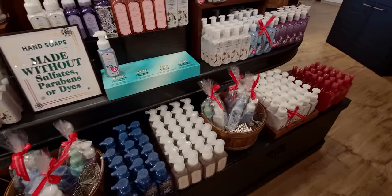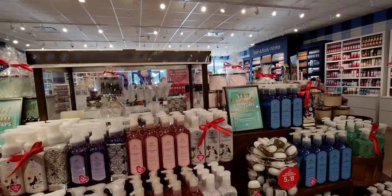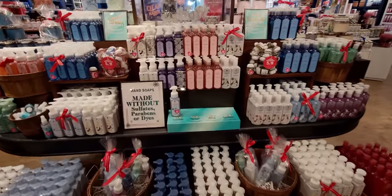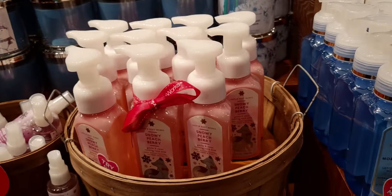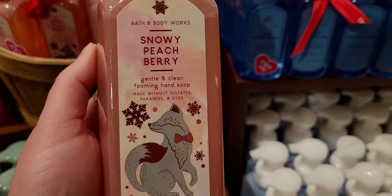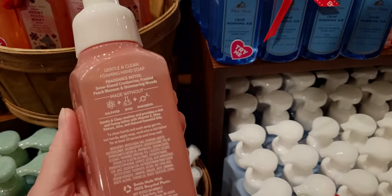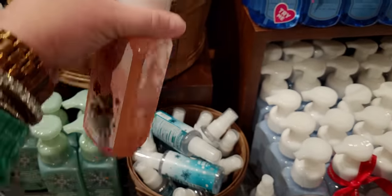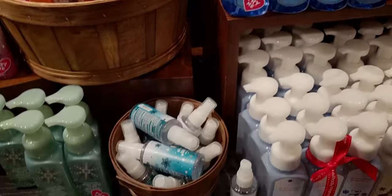Over here are the new Christmas soaps — several new options, and I love the red ribbons wrapped around some of the soaps, it's really charming to look at. Snowy Peach Berry smells so good — it comes in car fragrant refills and candle form. It's really nice. Also: Sun Kissed Cranberries, Frosted Peach Blossom, and Shimmery Woods — very very nice.